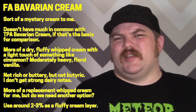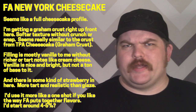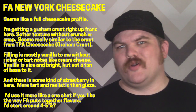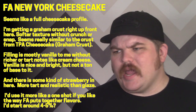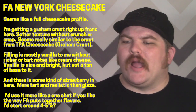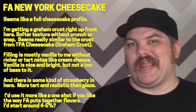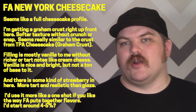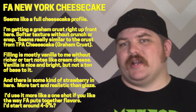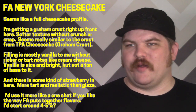Moving along — Flavor Art New York cheesecake. This feels pretty much like a one-shot to me. You have some sort of graham crust component, a little bit of cheesecake filling, and I'm pretty sure there's a strawberry in there. I don't pick up the strawberry super strongly, but from what I can taste it's going to be more along the lines of a normal Flavor Art strawberry — more on the realistic side, not a big heavy glaze flavor.